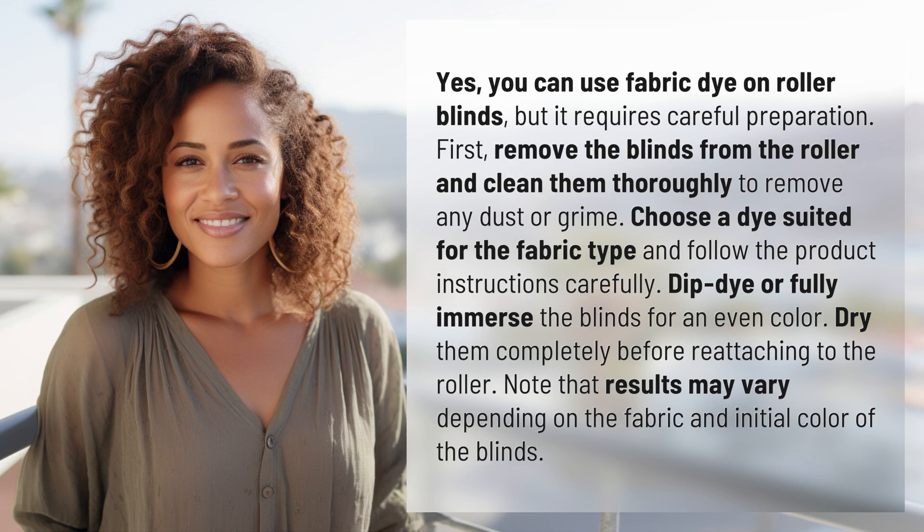First, remove the blinds from the roller and clean them thoroughly to remove any dust or grime. Choose a dye suited for the fabric type and follow the product instructions carefully. Dip dye or fully immerse the blinds for an even color. Dry them completely before reattaching to the roller.